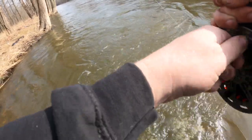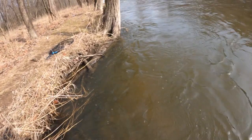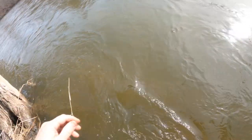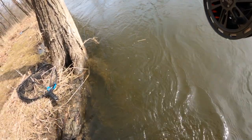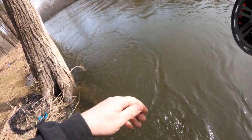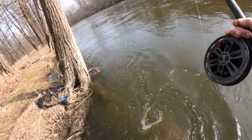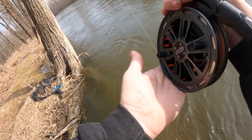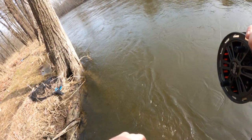Going over here to grab my net, at least get close to it. Let's go! It's still got some energy, not ripping like it was before I turned the camera on, that's for sure.